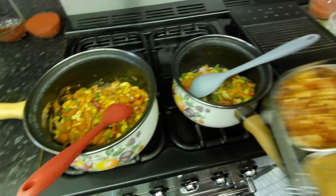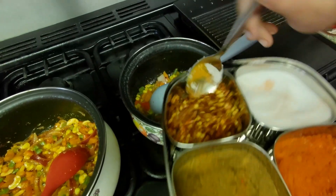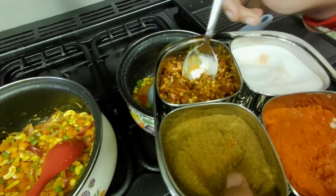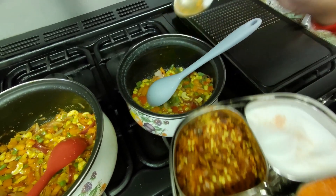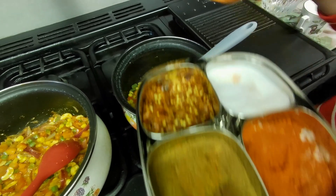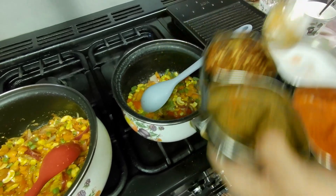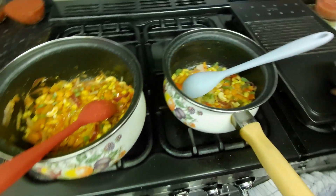I'm going to put in half a teaspoon of salt, a teaspoon of ginger powder, red chili powder, chili flakes, a little bit of chili powder, and half a teaspoon of garam masala. Then mix it all together.